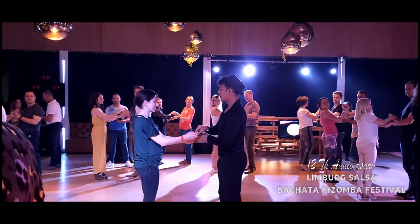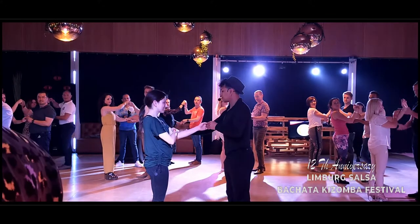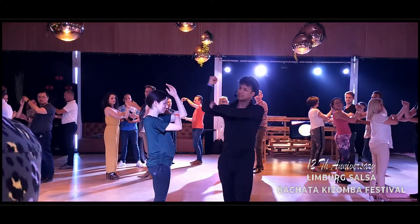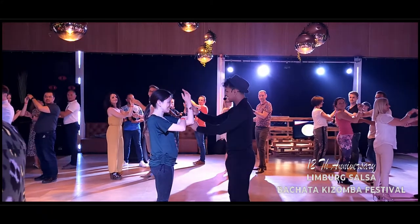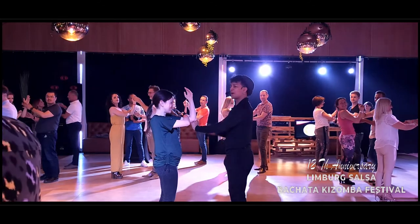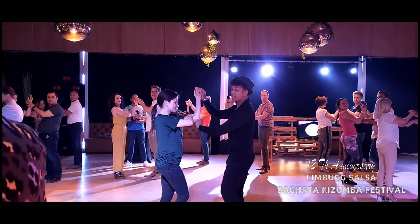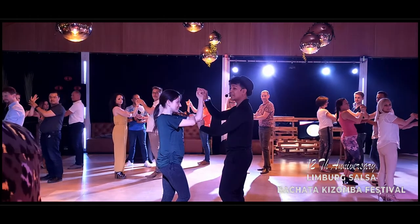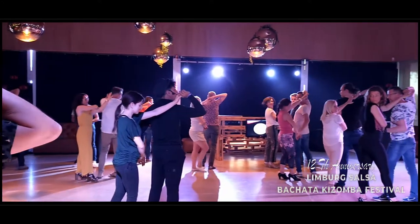Ladies, don't worry, we give you quickly your position like this. Your right hand here — this symbol. From here, basically ladies and guys: sidestep and turn to the right. Five, six, seven — and one, two, three. Great.